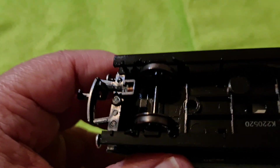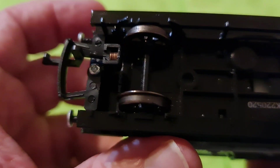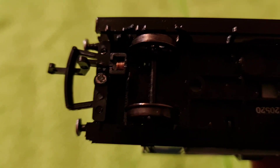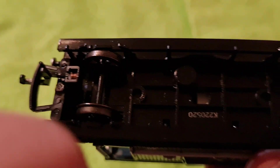Let's have a look at the underneath. There you go — there's the coupling, screwed in. Now theoretically, if you wanted to and you were brave enough, you might be able to change them for NEM couplings if you wanted to. We're not going to, but just a suggestion.